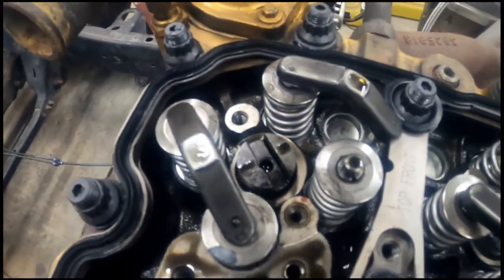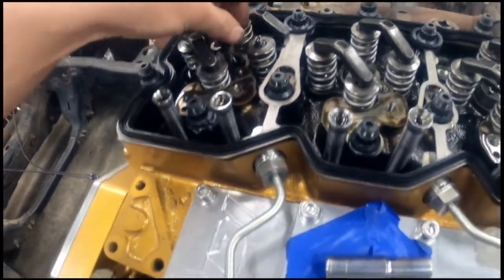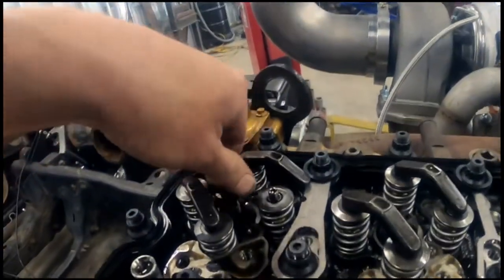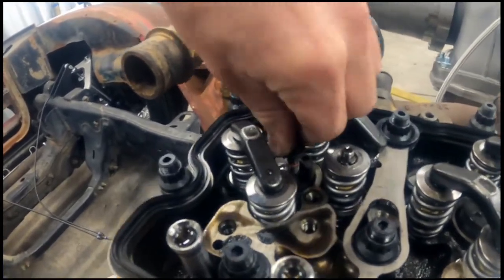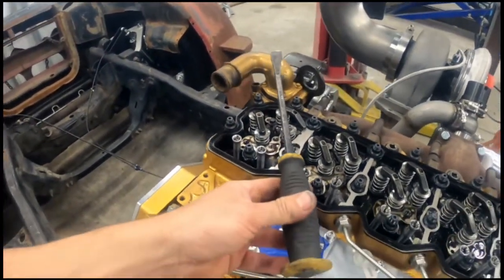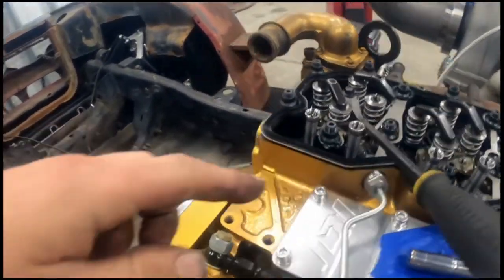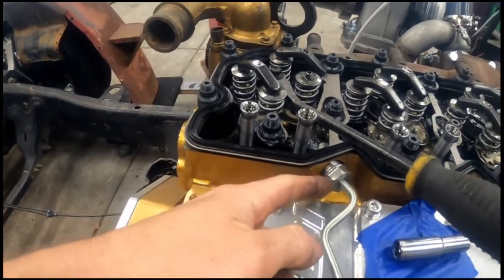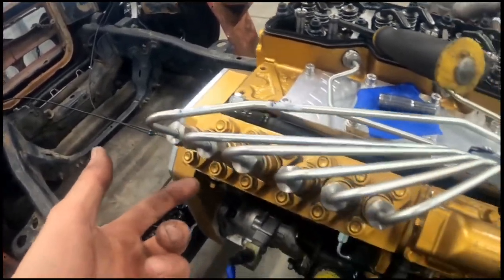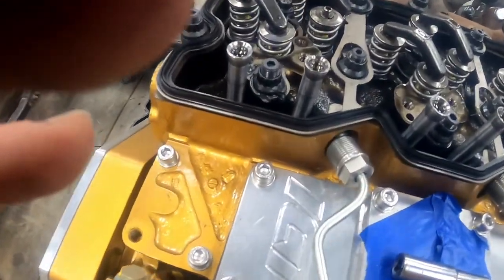With the injector covers off, here is the injector. The way you remove these is you take a bolt — I think it's an M10, the same bolt that works on your intake manifold — and thread it into the top of the injector. Then you take a pry bar and use it to pry up the injector. First we have to remove the injection lines so the feed tubes can pop out, and we'll also have to remove them off the p-pump as well.